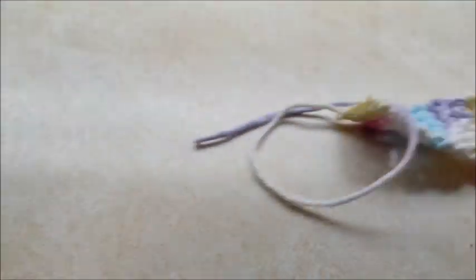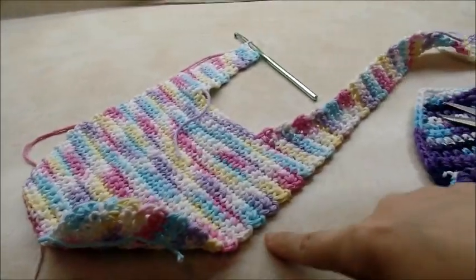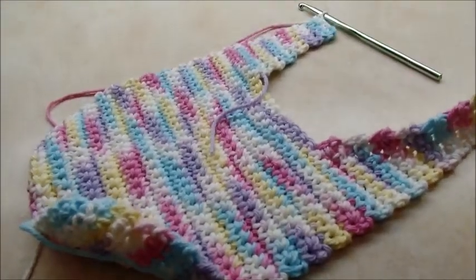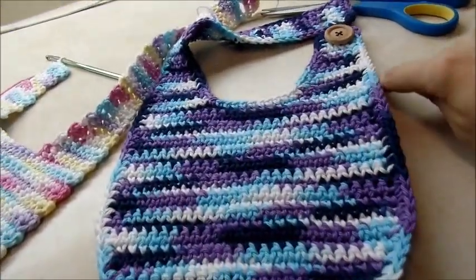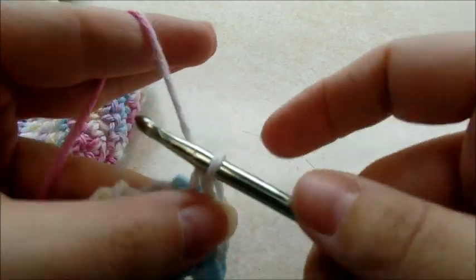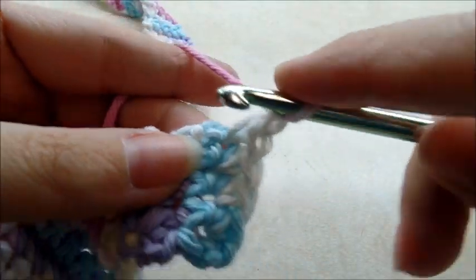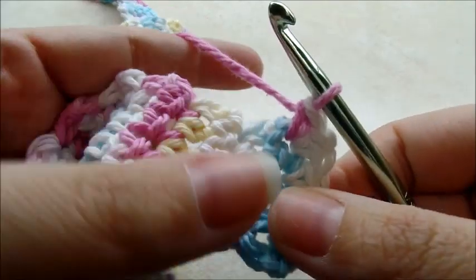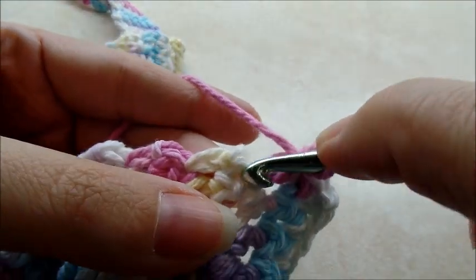Now we're going to work one single crochet in every single stitch across all the way around — all the way up the strap, back down the strap, all the way around the neckline, and back to where we started. This makes it look nice and clean. Start right where we're at, chain one, and go across putting one single crochet in every stitch. Each row gets a single crochet — I go right through the end of each row.